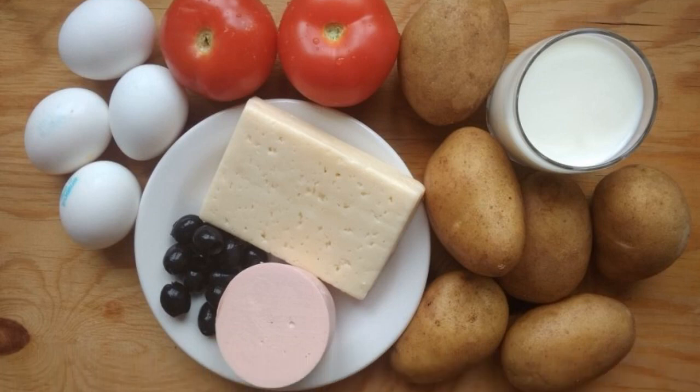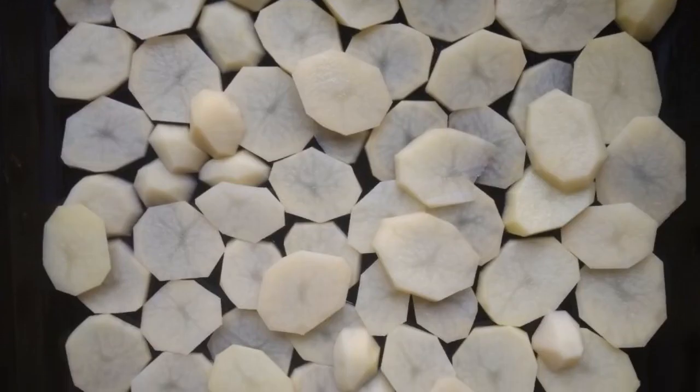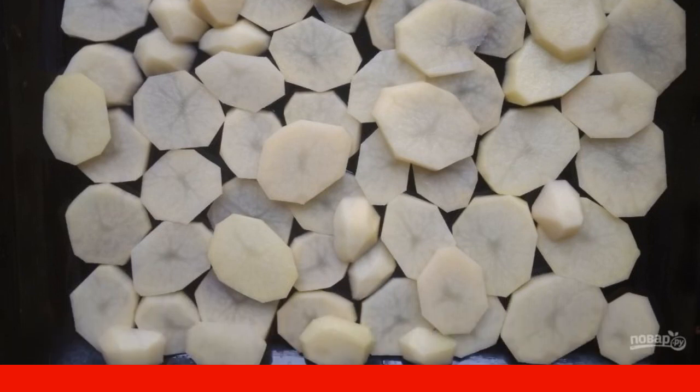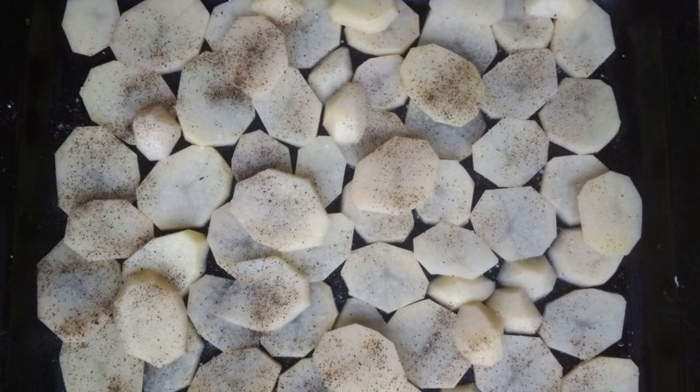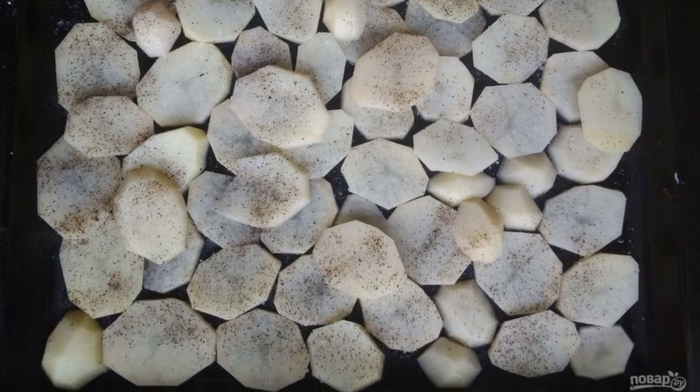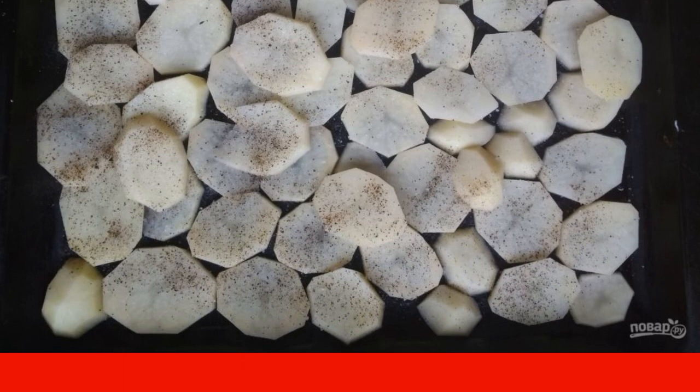Prepare the necessary products. Peel the potatoes, wash and cut into circles. Then put them on a baking sheet in one thick layer. Sprinkle the potatoes with salt and pepper, and send it to the oven at 180 degrees for 20 minutes.